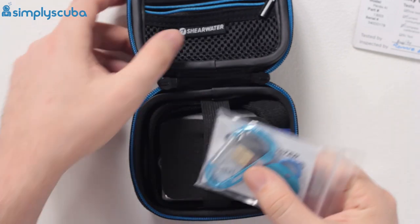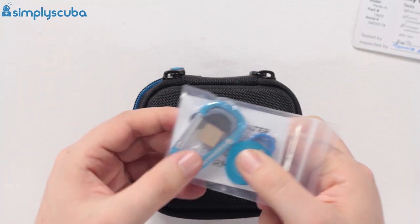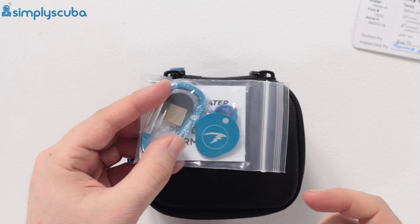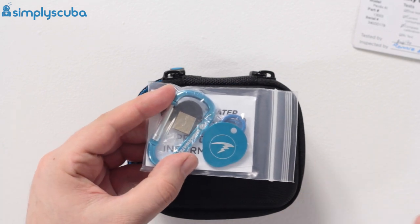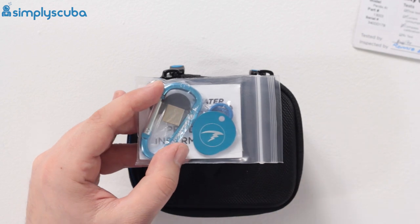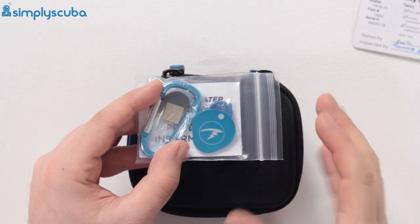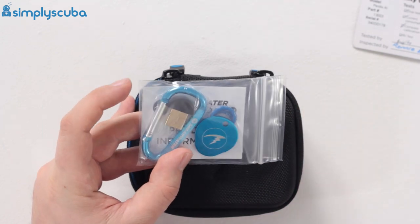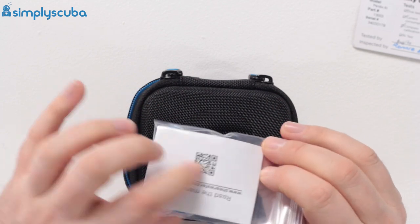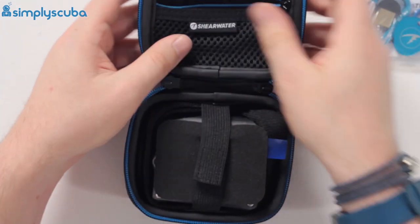There's a little carabiner that can attach to the d-ring on the case. You've also got a Bluetooth dongle, so you can download your dives via Bluetooth — both of these computers have Bluetooth built in, meaning instead of cables you can wirelessly download your dive data to your desktop computer. There's also some product information card in there, worth reading through.